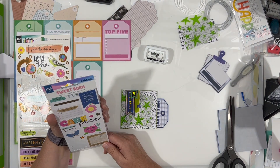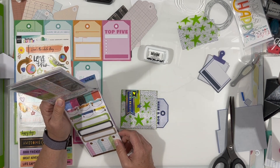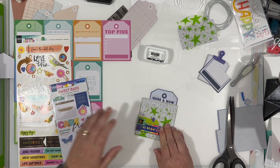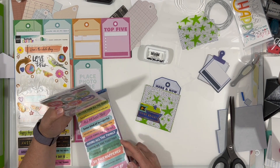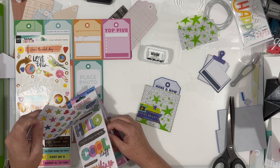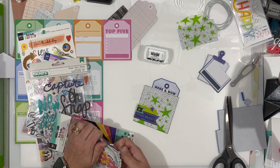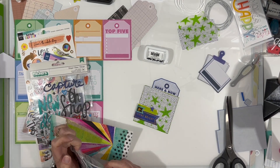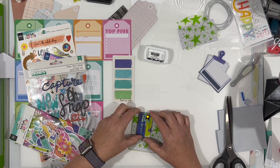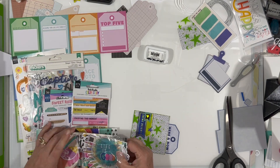I'm trying to decide what else I want to add to it — flipping through things, but there's not a whole lot more that I end up adding. I did pop those pennant pieces up onto some foam tape to give some added dimension. And I did ink up the edges of that black and white paper with some Lime Rickey Catherine Pooler ink. I'm pulling out some additional things just to play with, but I end up keeping this one really simple.